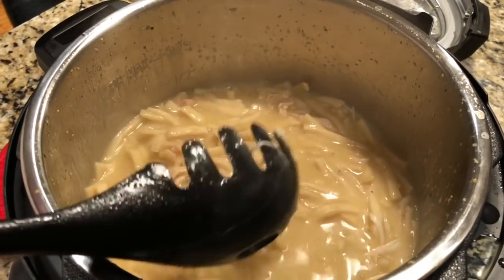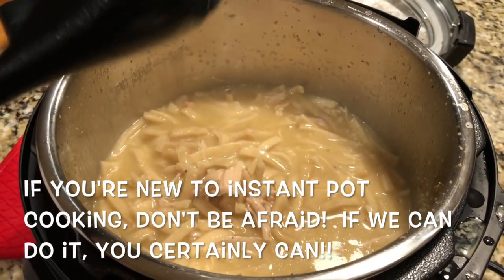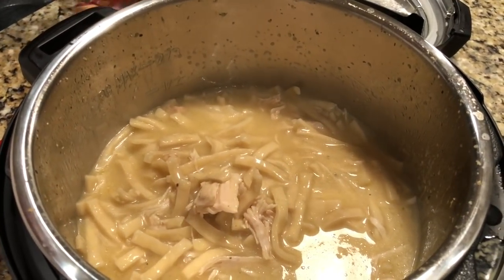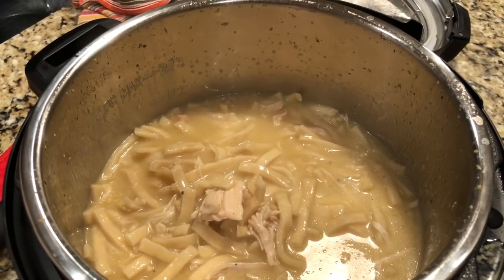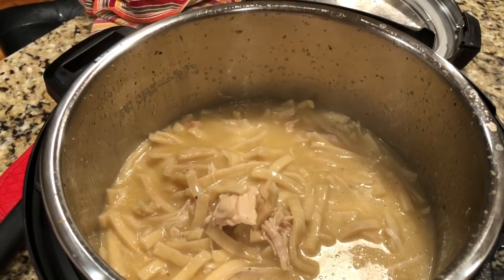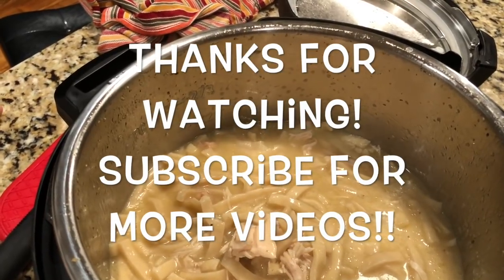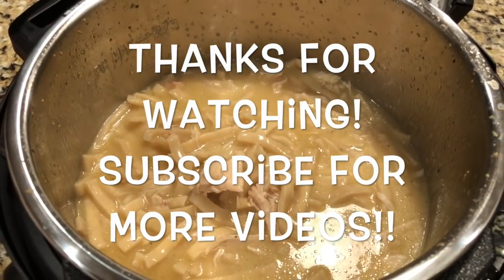Alright, so that is our first Instant Pot recipe: chicken with noodles. It was pretty easy once you get over the fear — which I still have a little of — of the pressure, and once you learn how to use it. I think it's worth doing. Thanks so much for stopping by our channel, Let's Cook Y'all — have a blessed day!